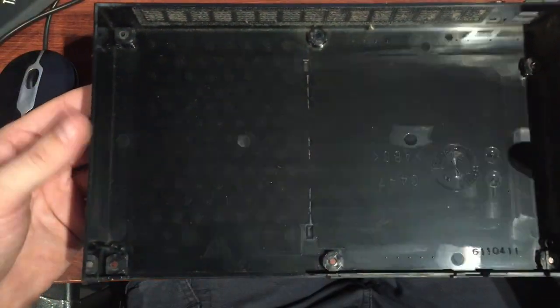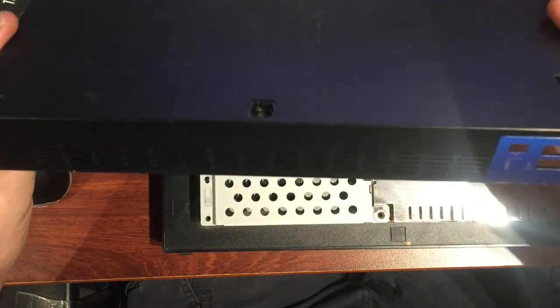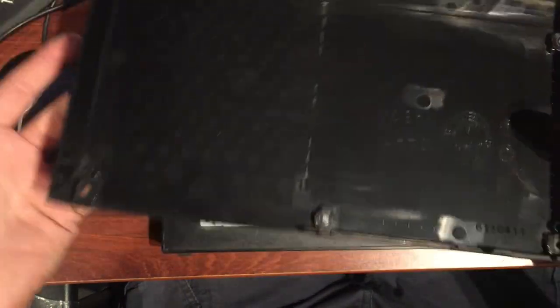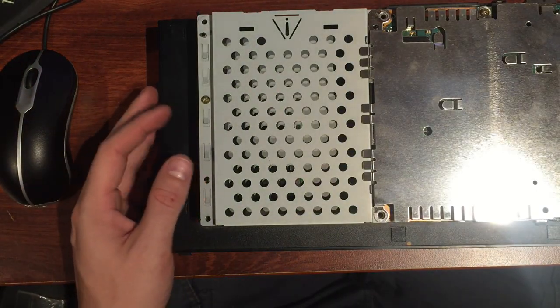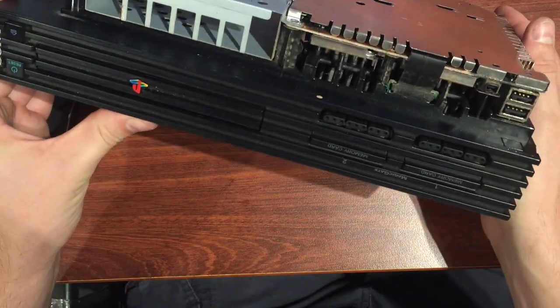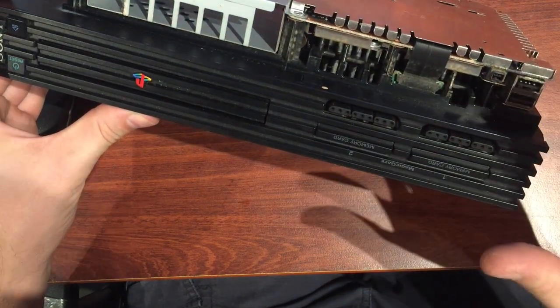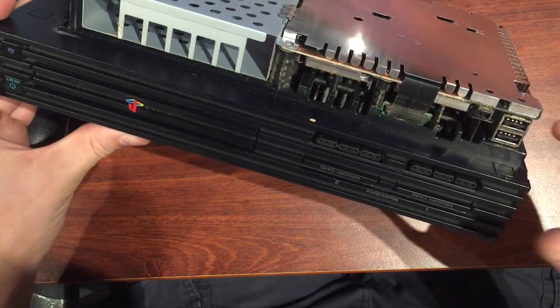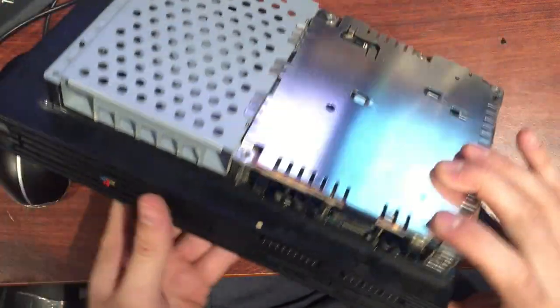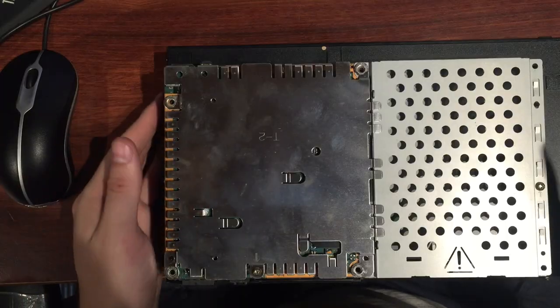I want to get in here and really get all this dust out of the filter area and just clean this top case — sorry, bottom case. It's just plastic, so that can go straight in the wash with soap and water. All these USB ports and things need to be cleaned properly and sprayed with some isopropyl alcohol to really bring them back to life.